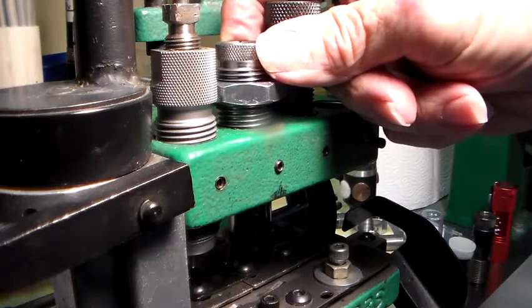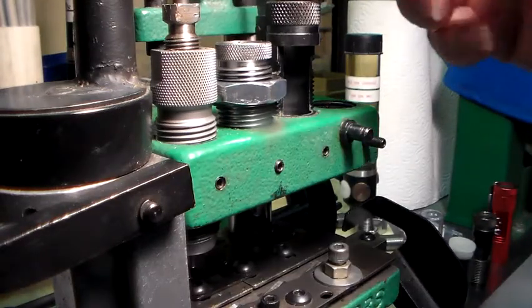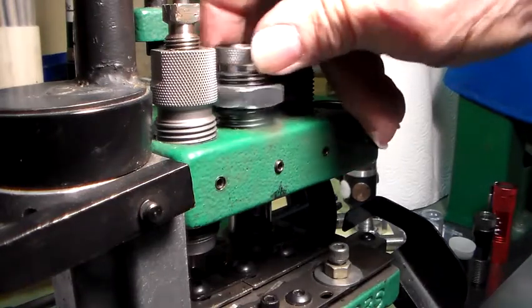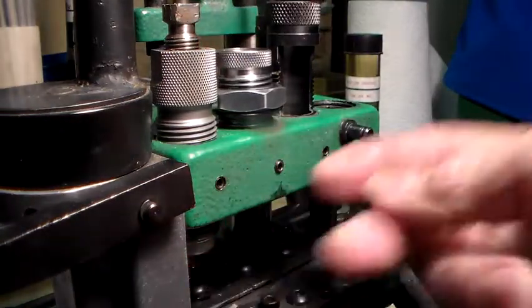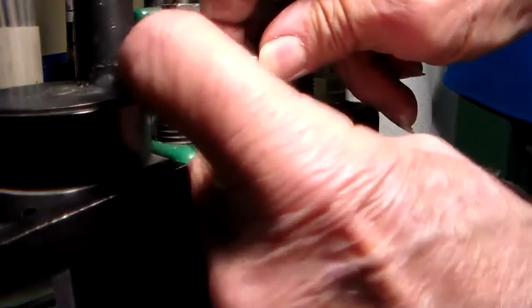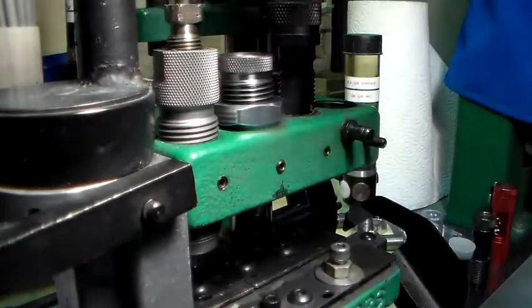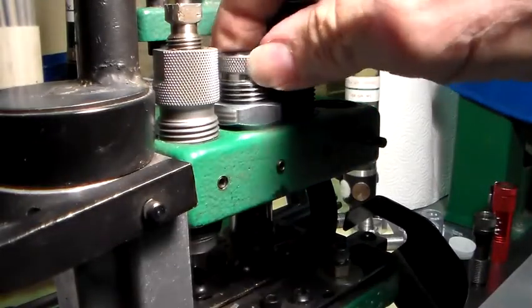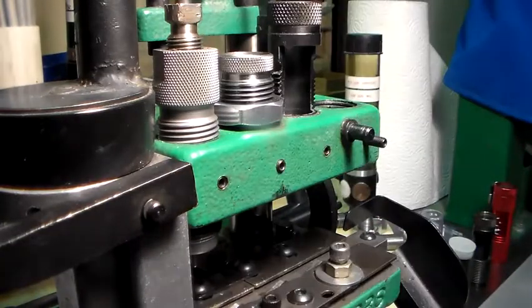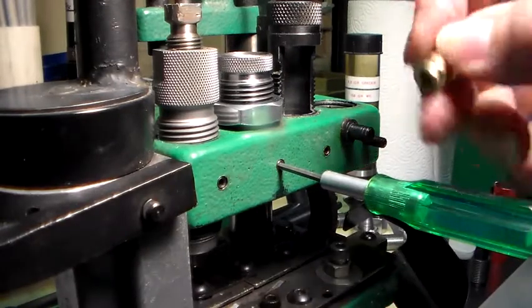This is a Lee powder-through die in a .40 caliber. The first thing on adjustment: you can run this die down to where it just barely peaks through the bottom, and that's pretty much how the original RCBS die worked. I'm not real high on their locking rings with the rubber grommet. Personally I would tighten it down and then tap it to where it's actually sitting on something besides the rubber, because you don't want the little powder rotor moving sideways.